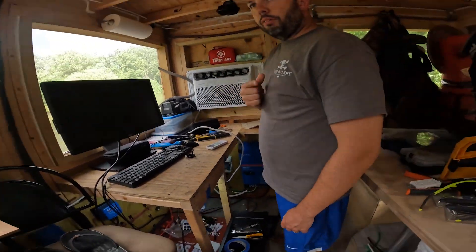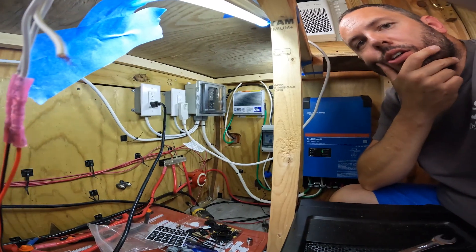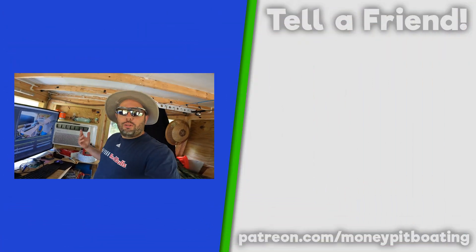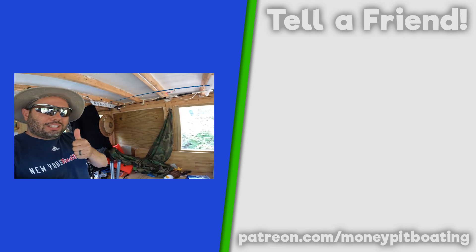And we blew a fuse. Damn it! That is so frustrating. We got the fuse sorted out, but you might have noticed that we changed the batteries over halfway through the video. So click on this video right here, and thanks for watching.